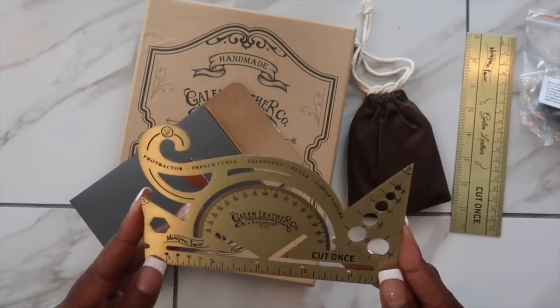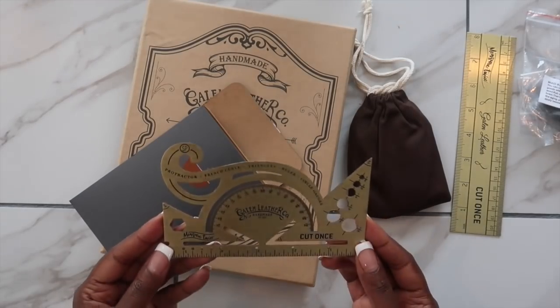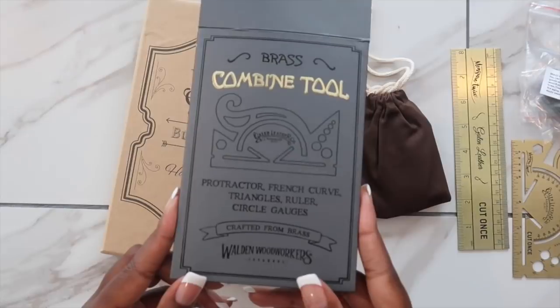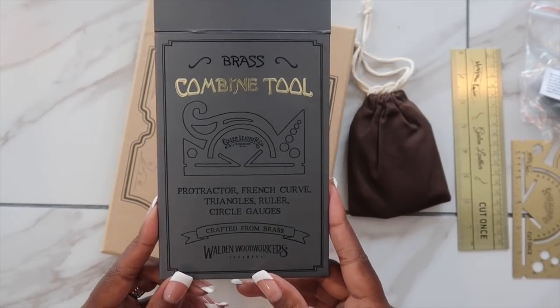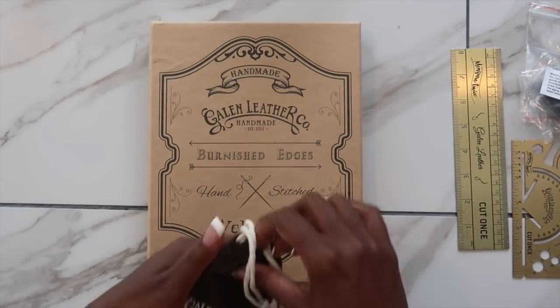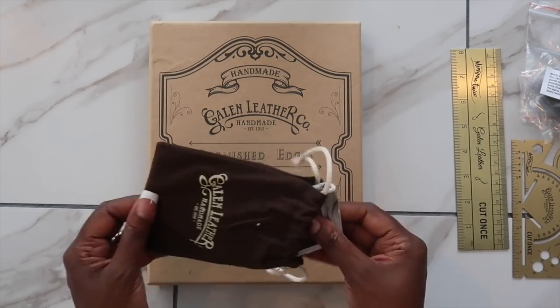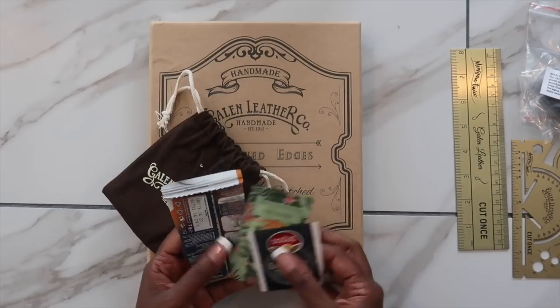Now you can put a bullet journal within this folio — I believe it is made for the bullet journal because even on their website it's pictured with a bullet journal. I am going to use mine to carry my Happy Planner Mini.